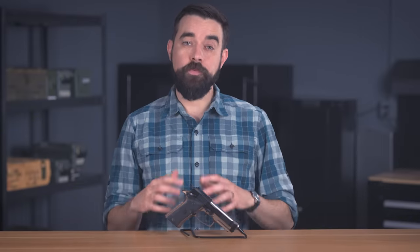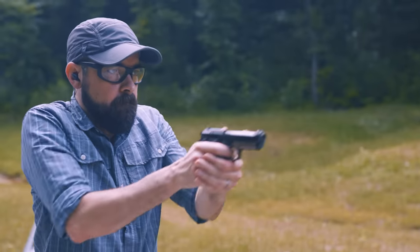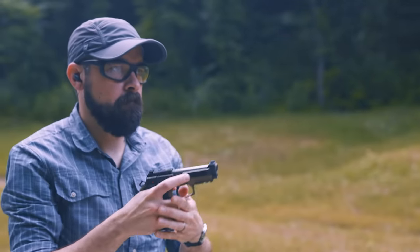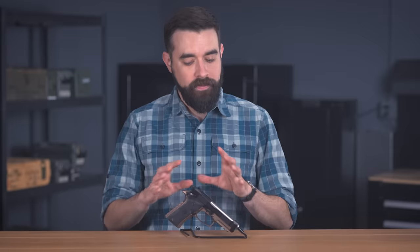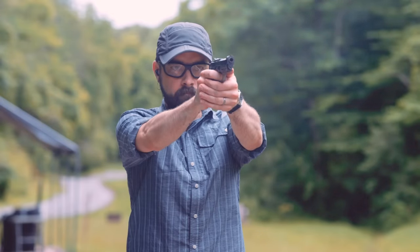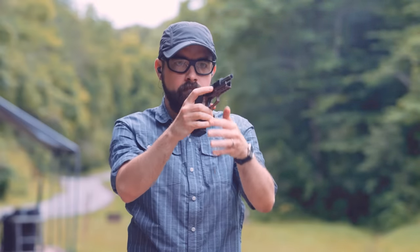There are very few small concealable options for fans of double action, and even fewer in current production with modern features. If you're looking for that Goldilocks balance of easy to shoot, easy to carry, features, and magazine and holster support, the Beretta 80X is hands down the best DA/SA out there for everyday carry. But the 80X is just begging to be more than just a carry gun — the trigger and overall feel can trick you into thinking you're shooting a high-performance gun, and that's actually why I've been a little frustrated with it.